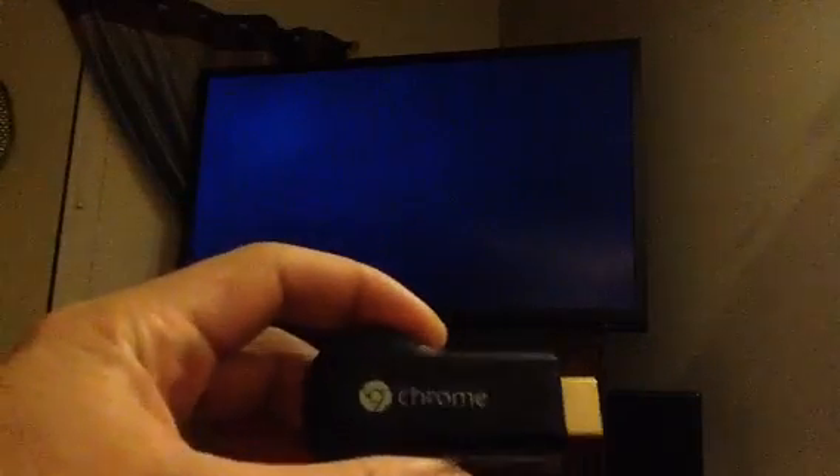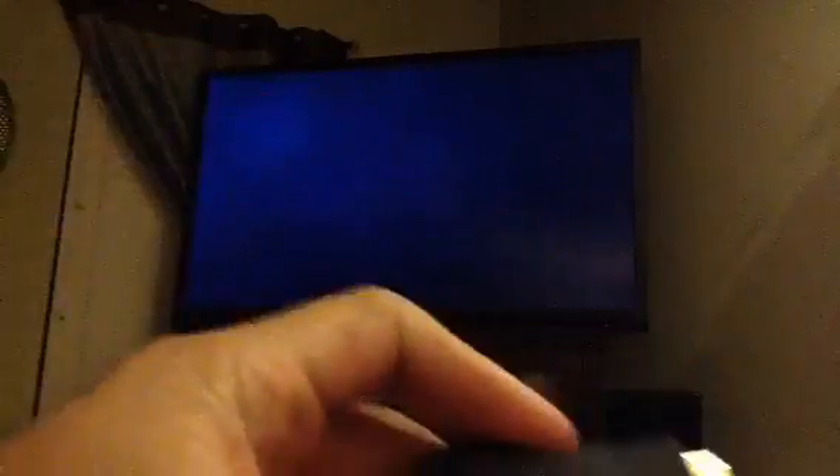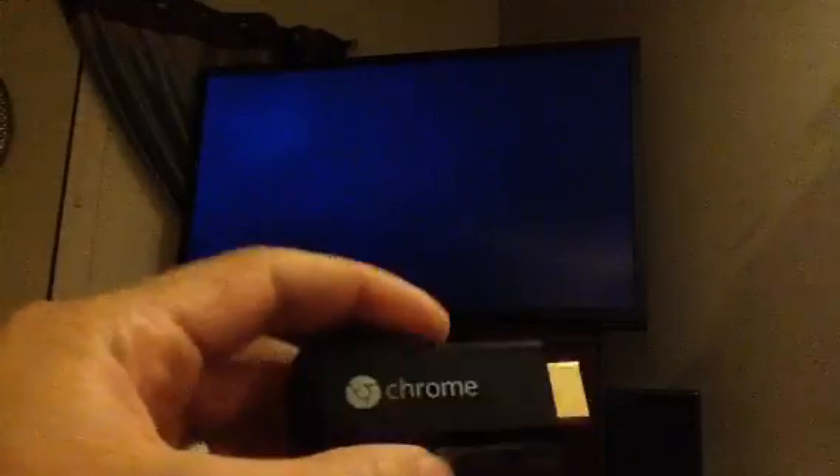So we're going to start with a Chromecast. I actually just took this out of the box, so it's brand new. I've unplugged my router and my modem from the wall, so there's no Wi-Fi working in this house — you just have to trust me on that. All I have is this brand new Chromecast and two cell phones, which I'll show you in a minute.